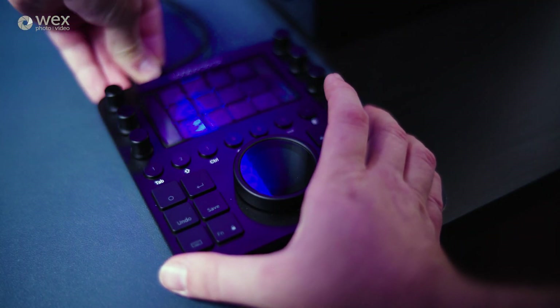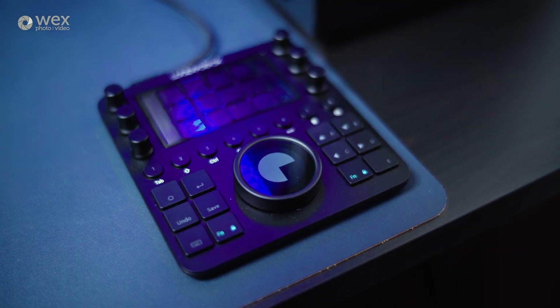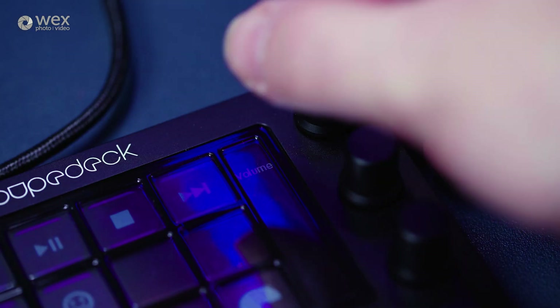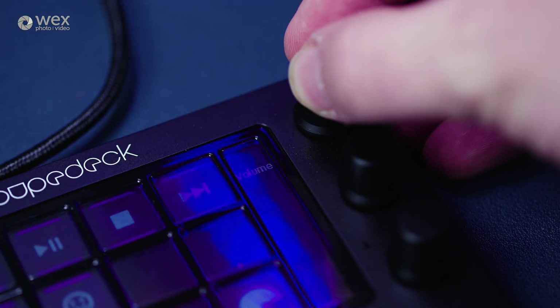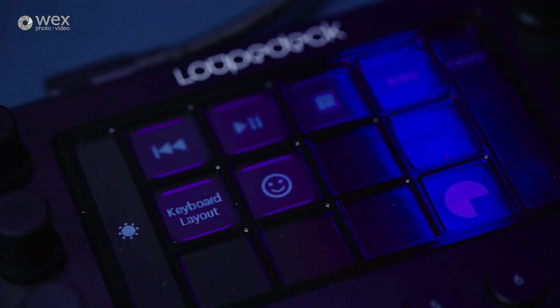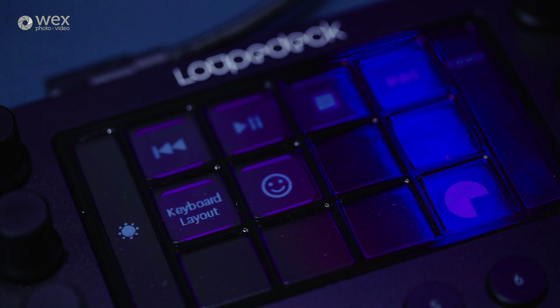Straight away the windows all light up with their own little tasks to perform. Even without any programs open you're still able to use the CT, allowing you to control things like your music player or even changing your screen brightness, plus loads of other native functions. And like all Loupedeck products, getting running with your favourite creative program is straightforward.